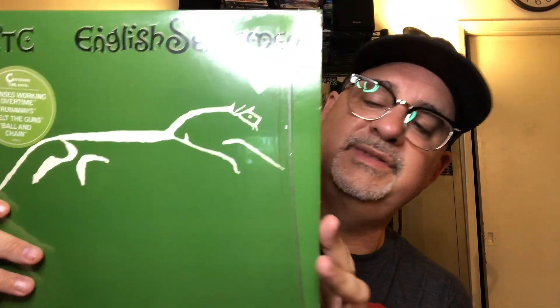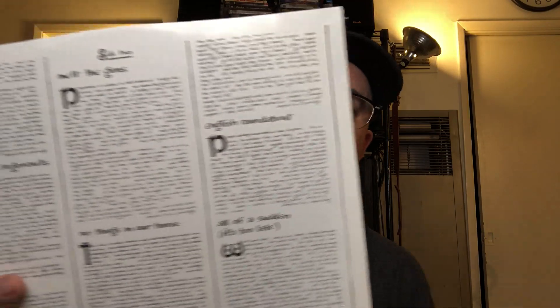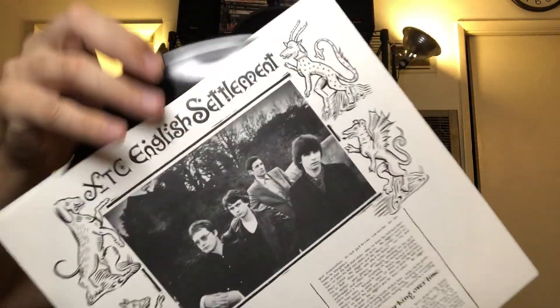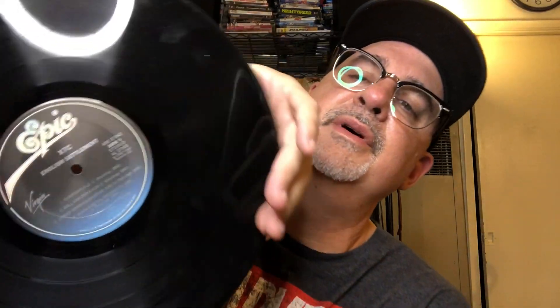It's the American version of English Settlement by XTC — the single disc, in the shrink. Beautiful in the shrink with that hype sticker. It has the inner with the boys. On that Epic label. In great condition — I would have loved it to have been the double album, but it's in mint condition for not a lot of money. Perfect.